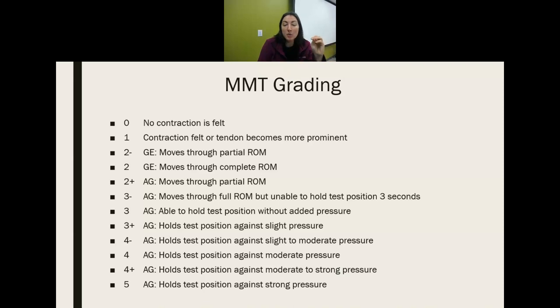Two minus and two are with gravity eliminated — that's what GE means. The difference between a two minus and a two is how much range of motion they have with gravity eliminated. Two plus and above means they have some type of movement against gravity — AG is against gravity. How much movement they have determines whether it's a two plus or a three minus.